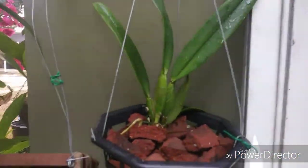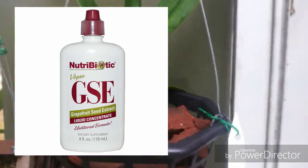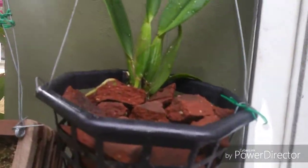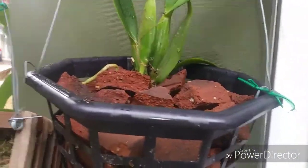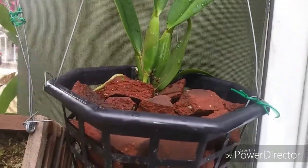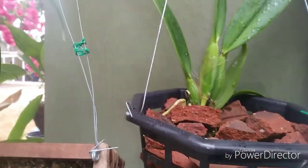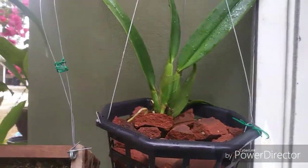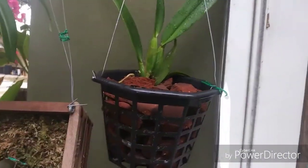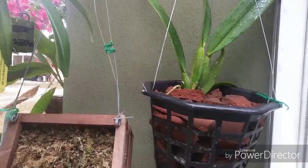After I got it potted up I sprayed it with some of this stuff — basically grapefruit seed extract, one teaspoon per quart of water. It kills aphids, mealybugs, scale, and spider mites, and it's also an antimicrobial and fungicide. I've been using it for about three months now and I have no bugs whatsoever on anything. All the aphids are gone, and I was having a little bit of issue with mealybugs and scale — they're all gone too.